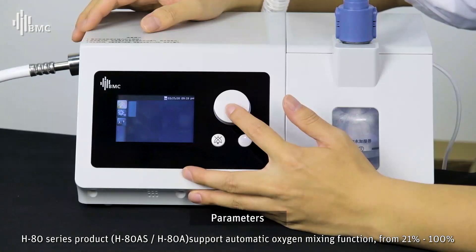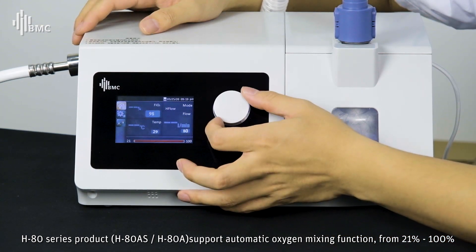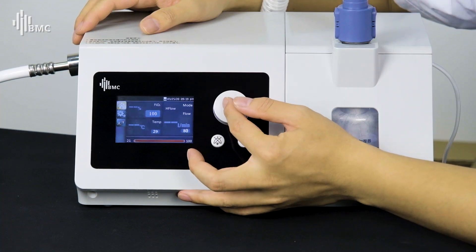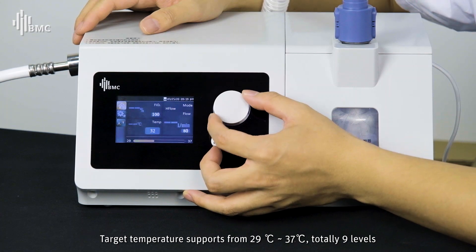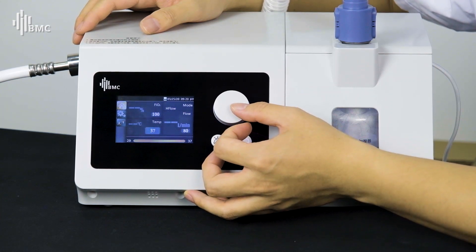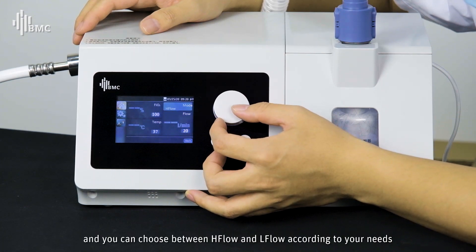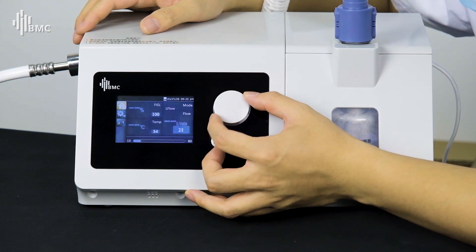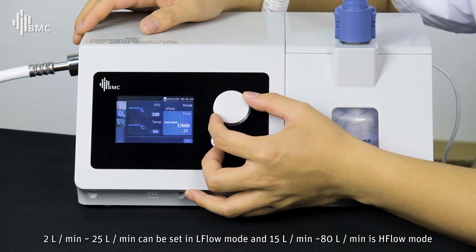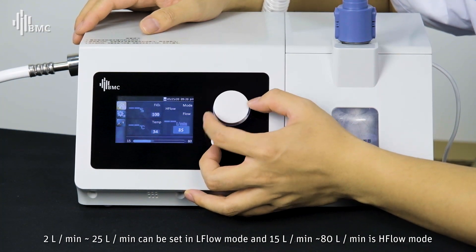The H80 series supports automatic oxygen mixing from 21% to 100%. Target temperature supports 29°C to 37°C, with 9 levels in total. The flow setting range is 2 L/min to 80 L/min; 15 L/min to 80 L/min is high flow mode, and below that is low flow mode.